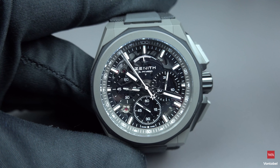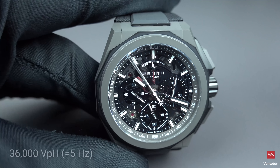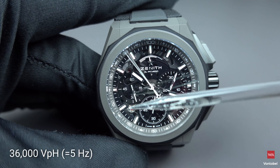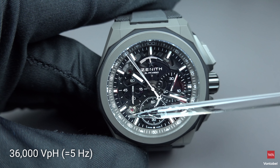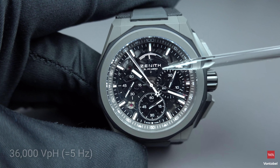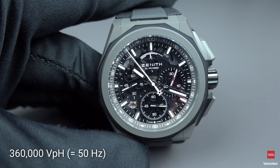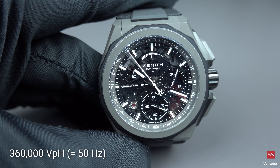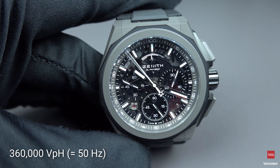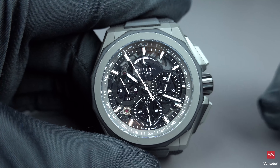How does Zenith achieve this? There are two escapements. The classical escapement runs at 5 Hz — 36,000 semi-oscillations per hour — and you can see the balance wheel. The second escapement oscillates at 360,000 semi-oscillations per hour, or 50 Hz, and this requires its own power source, which I will show you now.